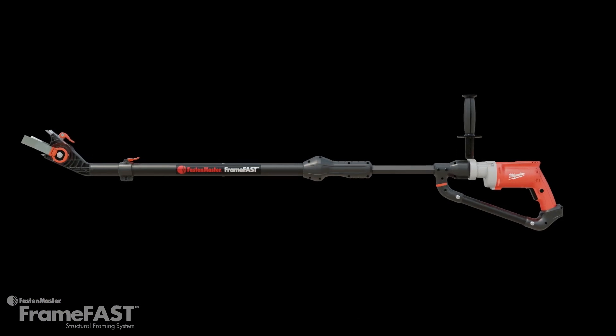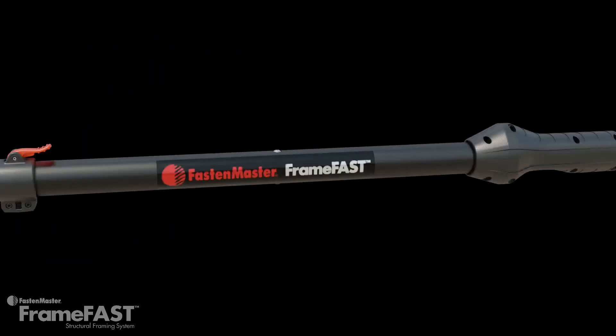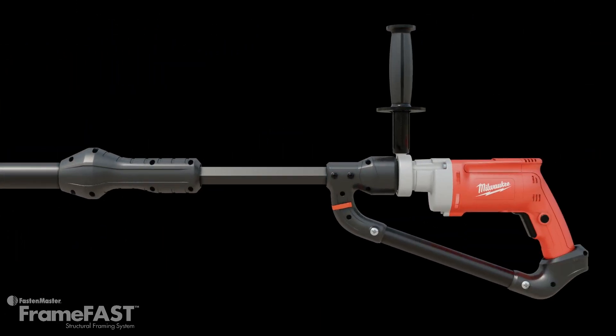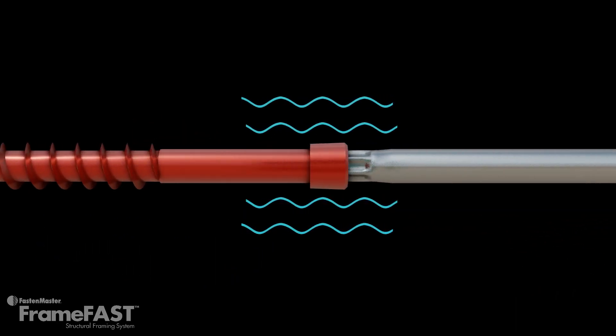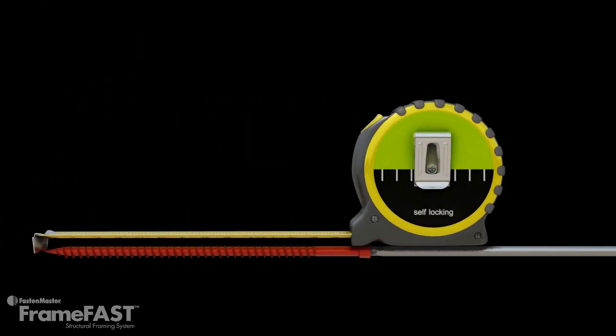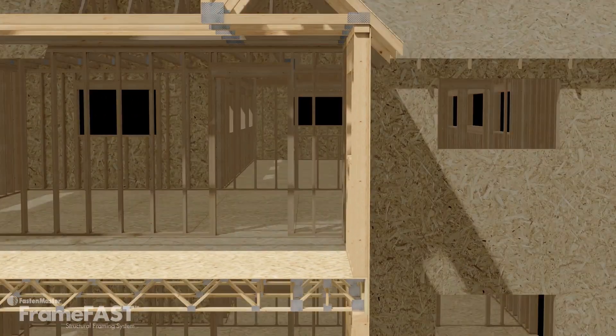The FrameFast system, with its three interchangeable heads, is designed to make all of these critical connections faster, safer, and easier utilizing the 6 inch FrameFast screw. This fastener is engineered with a slip-resistant magnetic torx drive and 6 inches of hardened carbon steel for maximum strength. Now let's see how FrameFast makes these continuous load path connections.